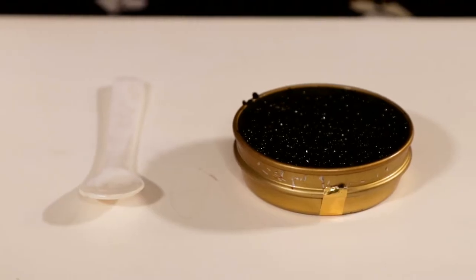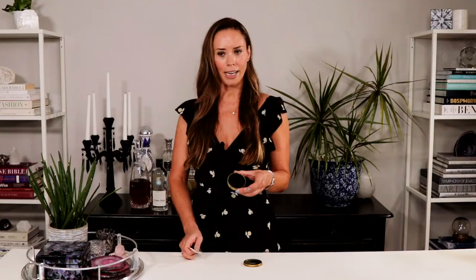They're super easy to do. All you need is a tin of caviar and a mother of pearl spoon. Today I have Black American Sturgeon Caviar — really beautiful glossy eggs.